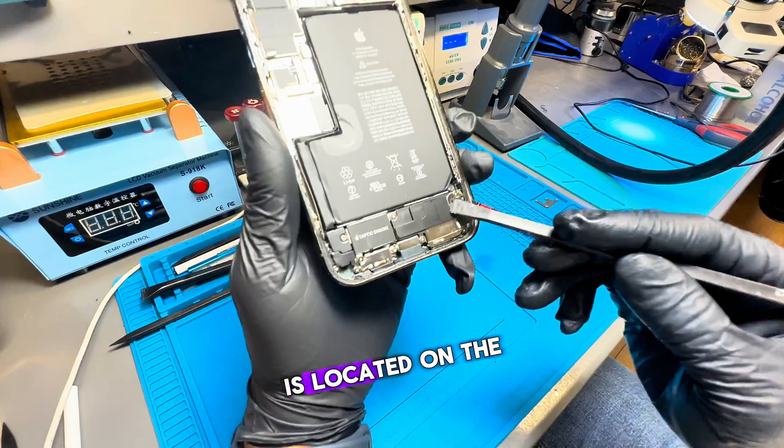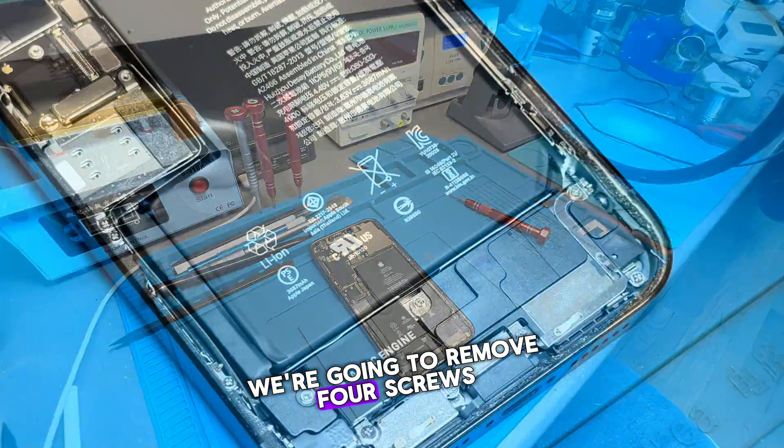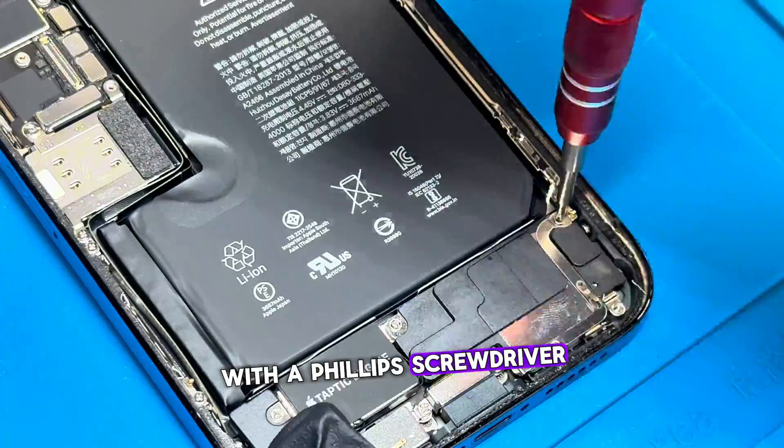The speaker that's failing is located on the bottom right of the phone. We're going to remove four screws with a Phillips screwdriver and take it out.